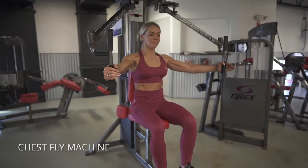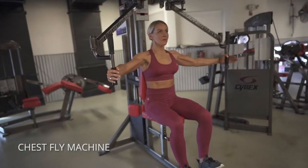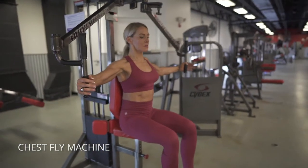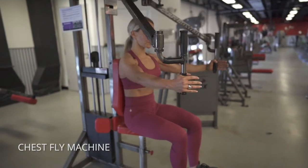Pec flies on the pec deck. We want to extend out just until we feel like our chest is still engaged a little bit, but we're about to lose it, and then squeeze and push. See how I go kind of concave there? You want to push into the pad behind you and really squeeze your pecs together.